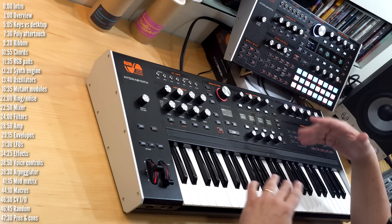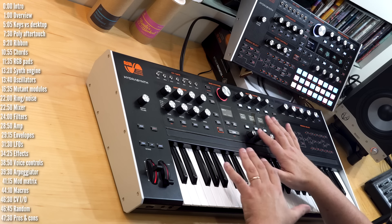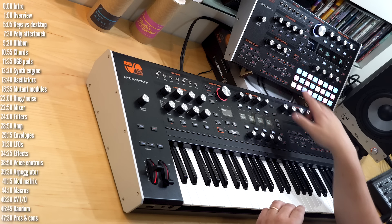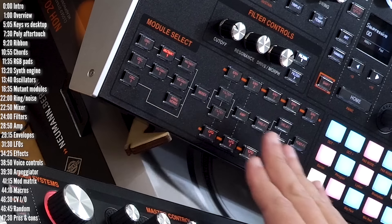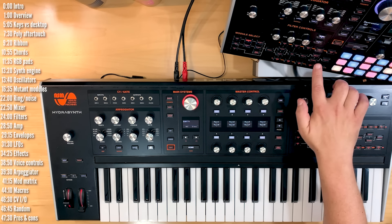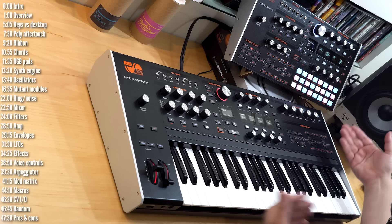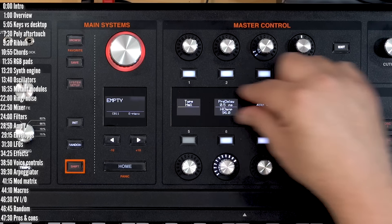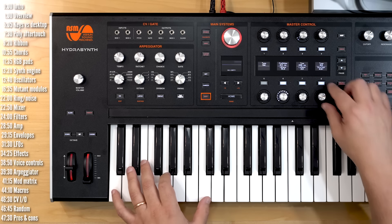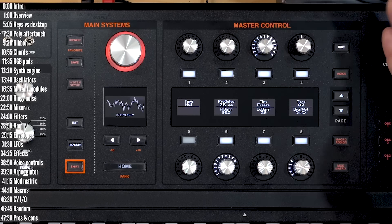HydraSynth is obviously not a knob-per-function synth, but the way they've implemented control over the various sections is actually quite smart and original. The module select section lays out the signal path really nicely — these are the oscillators, these are the filters, and these are the effects, envelopes, and LFOs. It's easy to follow the signal chain. To edit the parameters of a specific module, you just press it. For example, if I want to edit the reverb effect, I press it, the parameters appear in two rows, and each knob controls the parameters for that specific module — for instance, the dry-wet or the reverb time.